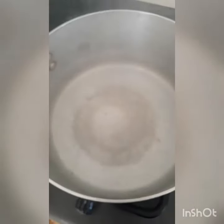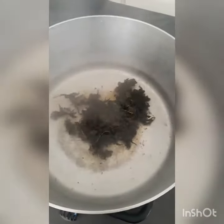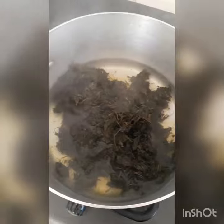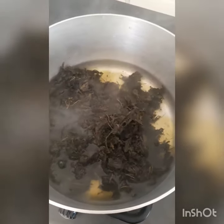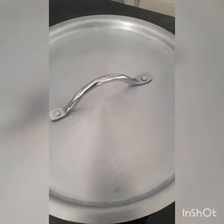You can see now the water is boiling. Then you can add your dry bean leaves to the pot — you can add as much as you want. Then cover the pot and cook for about seven minutes.